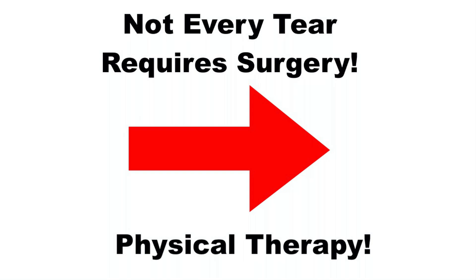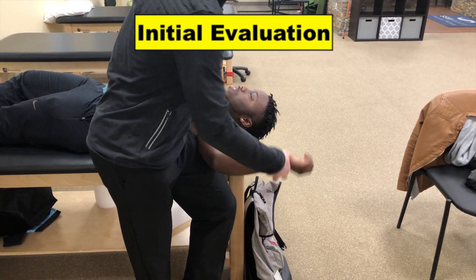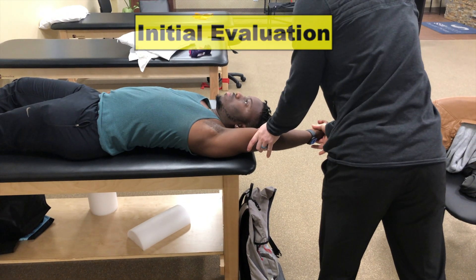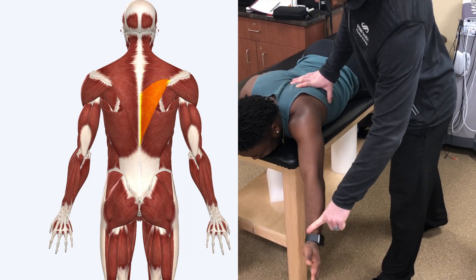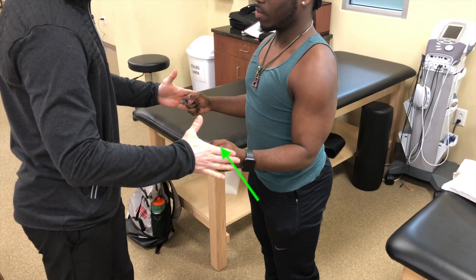We started physical therapy. During our evaluation, you can see Darren has a ton of shoulder mobility that was 100% pain-free. However, when I performed some basic strength tests for the back of the shoulder muscles like the mid-trap and the low-trap, he struggled to keep his arm up. When standing, he also showed left-sided weakness with external rotation.